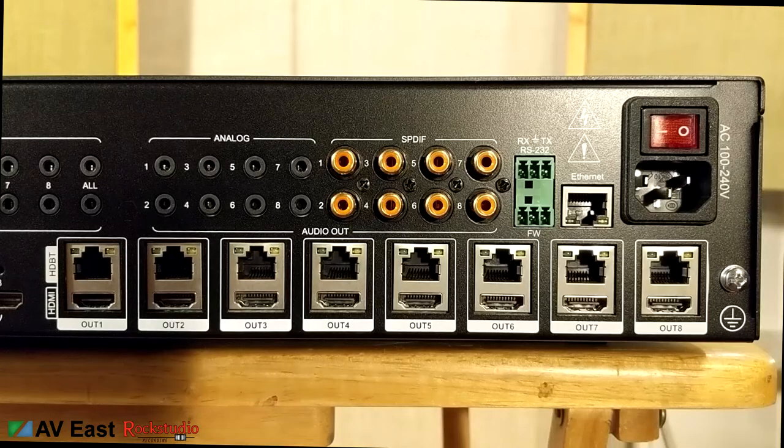The other half of the back panel contains HDBaseT outputs, HDMI outputs, analog audio outs, and SPDIF digital audio outs.